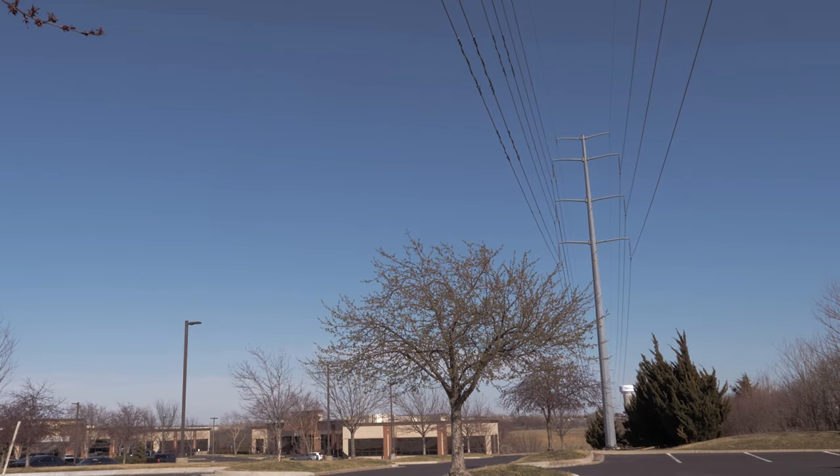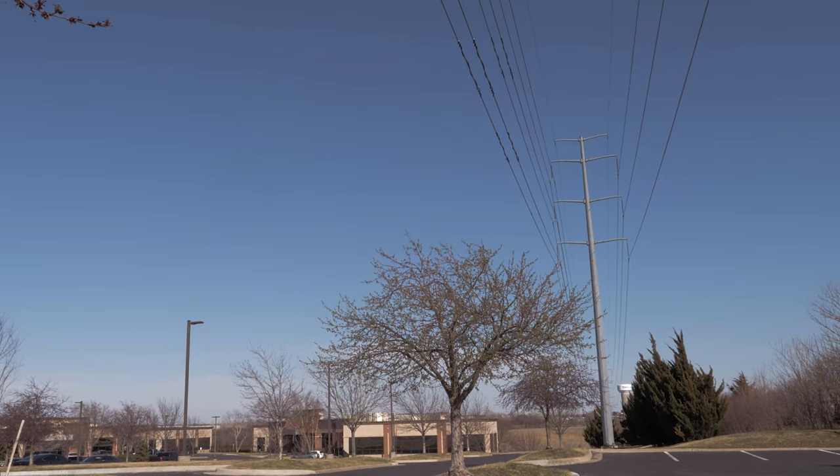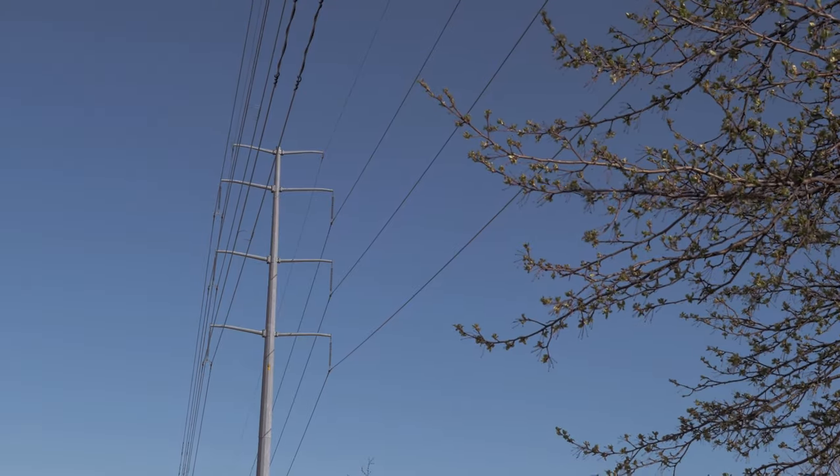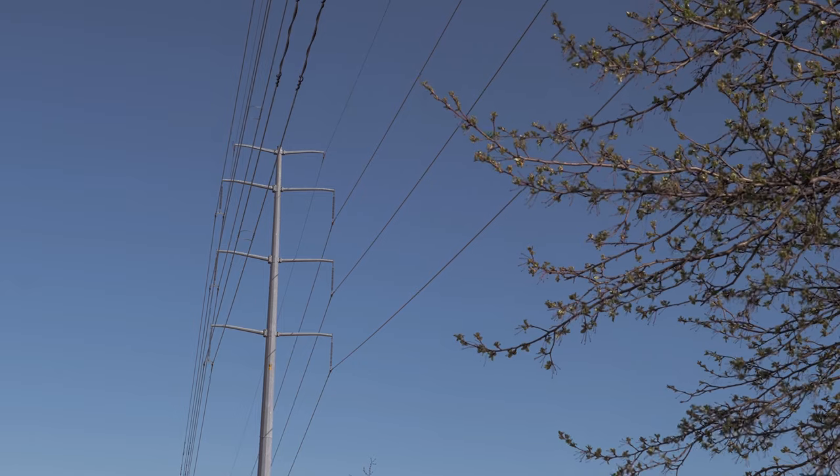The first thing we need to do is make sure that we are in an open space. To improve accuracy, do not stand near objects that influence magnetic fields, such as vehicles, buildings, and overhead power lines.